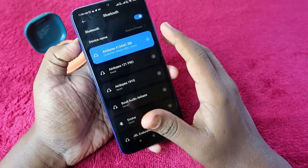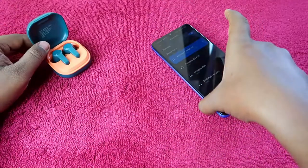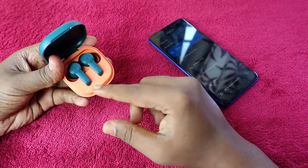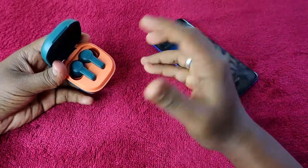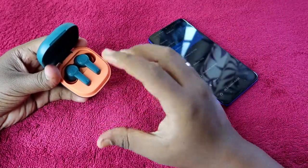The Boat Airdopes 413 ANC has been successfully paired again with your smartphone. You will now hear audio in both earbuds. Both earbuds will pair with each other and you can make calls or hear audio in both earbuds.